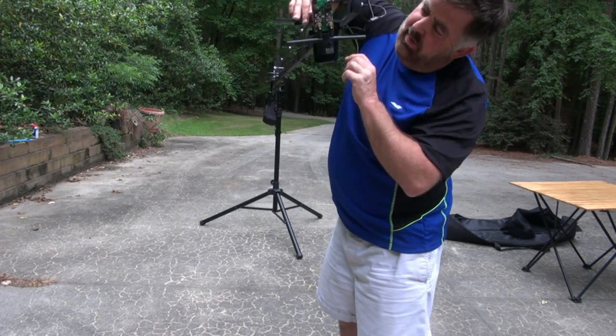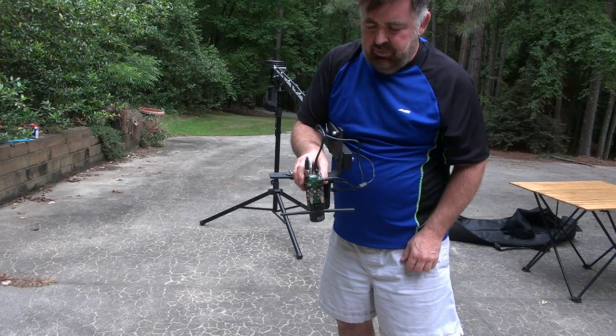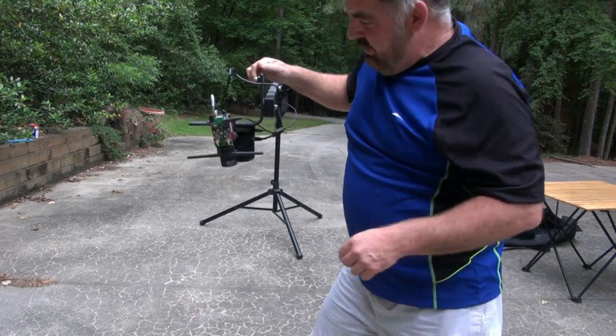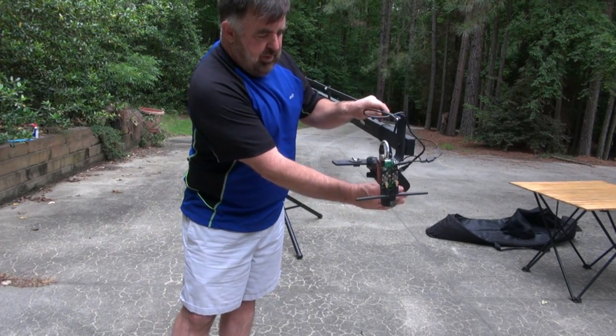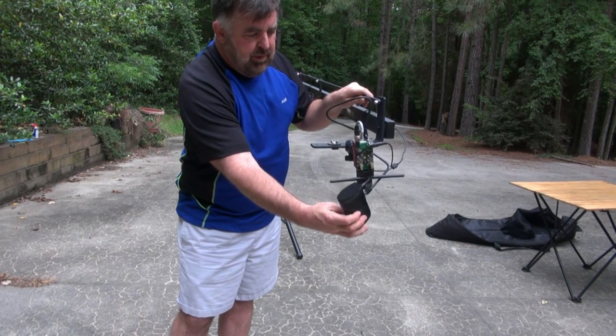If you've got power, the camera will flash yellow and blue lights. The gaming adapter should have blue lights on the LED side to indicate it's powered on. You can see some blue lights on the end.